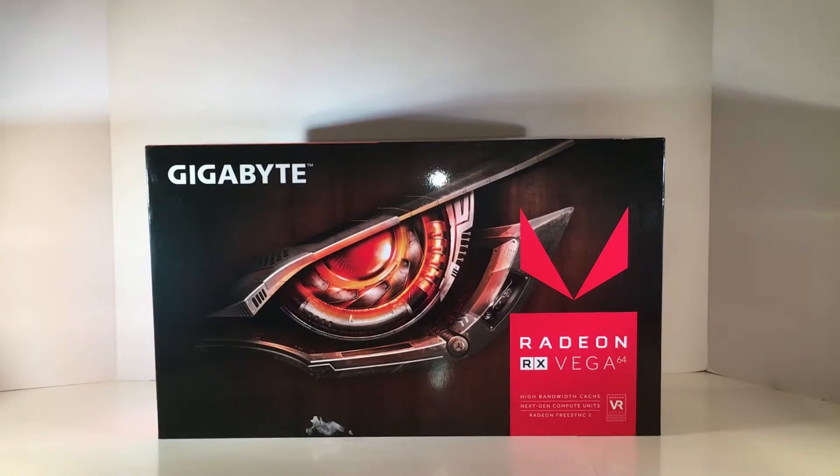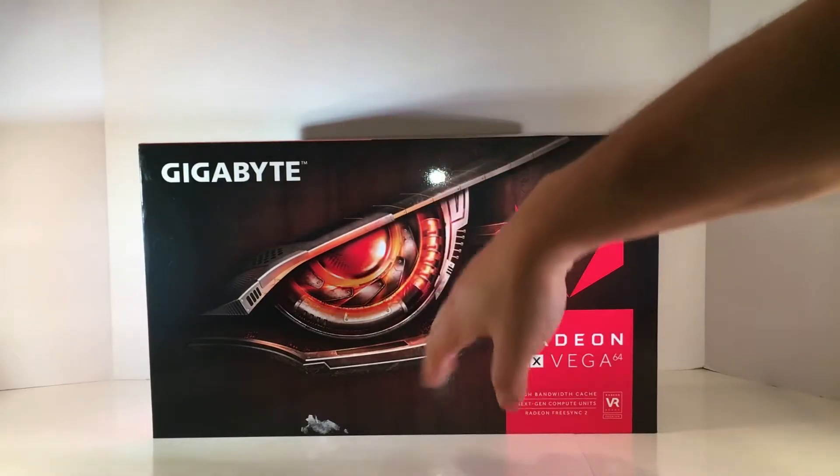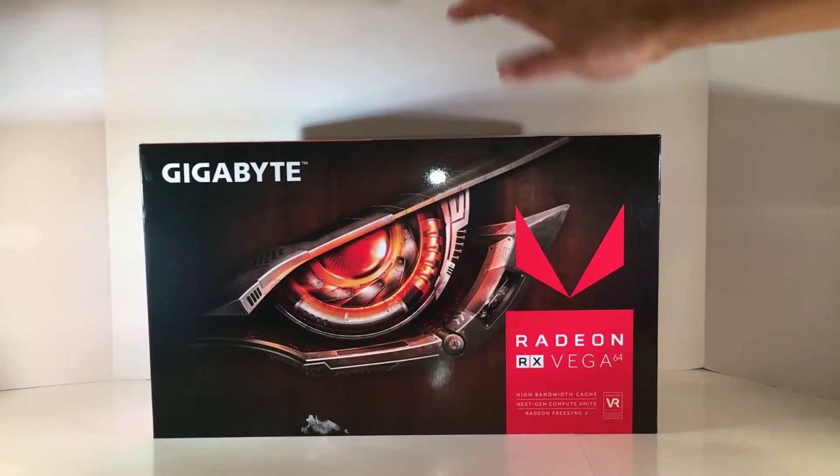So what does that tell you? You should probably subscribe for more — if you haven't done so already, I do appreciate it. Let's get right into it. I've always liked Gigabyte's product design with the robotic-looking eye thing; I really like the Vega Eye design.